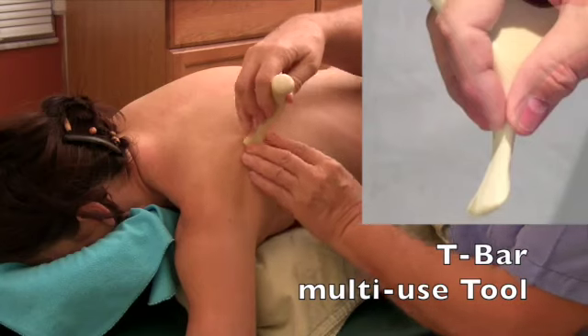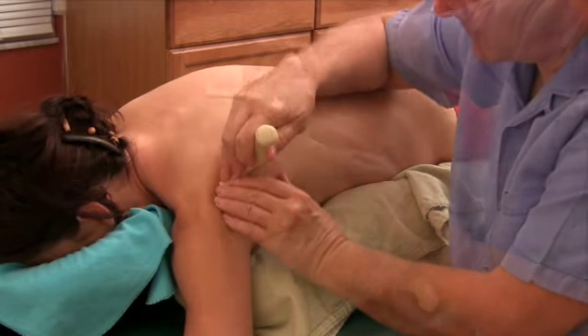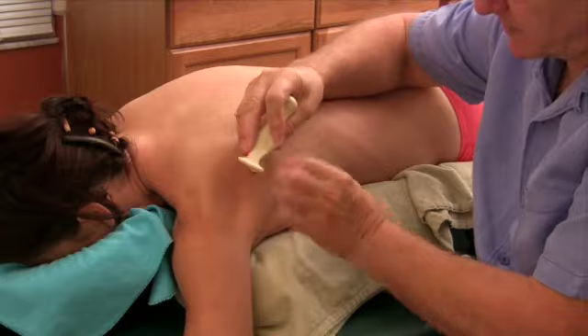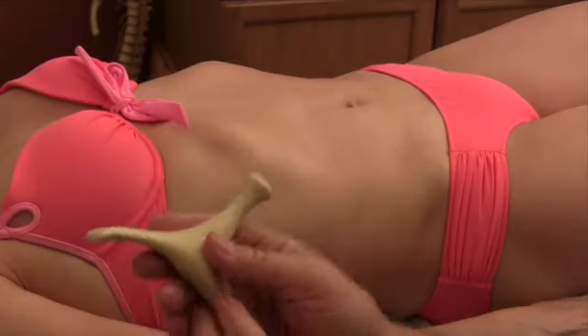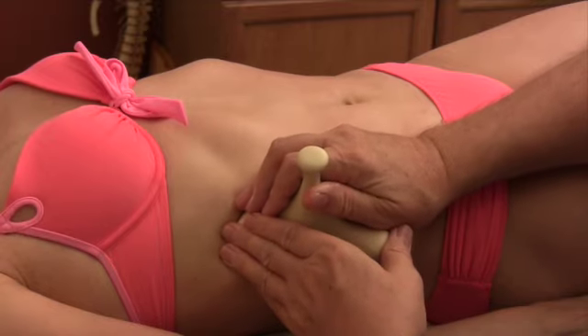I'm using this flat edge and going right along that root of the scapula — that part of the T-bar. And that will fit right in between the ribs beautifully. I'm right in there, and I will have both in my hands.